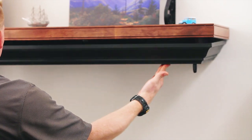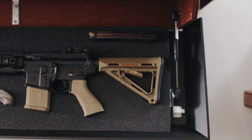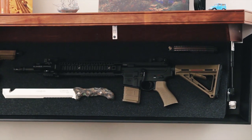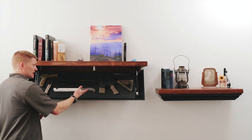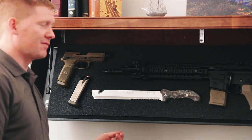I'm going to go ahead and release the tension from the locks and open it up. As you can see, the shelf is lowered in place with a pneumatic gas strut to help softly lower it. You'll see that there's a foam block inside that is completely customizable to suit your needs. This one, as you can see, is a rifle loadout with an extra mag, pistol with an extra mag, and then this pretty awesome Carnivore.